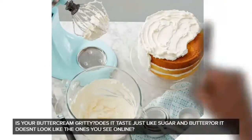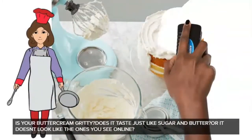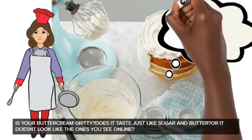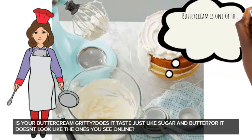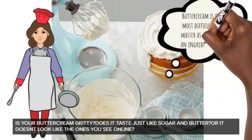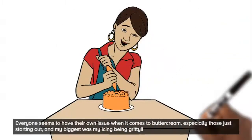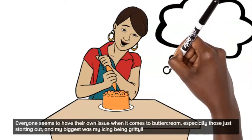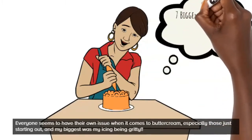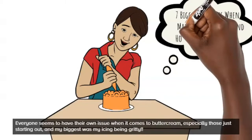Hi guys and welcome back to my channel. If you're new here, thank you, and if you've always been here, thank you. Today I'm bringing you buttercream solutions. If your buttercream is crappy as a cake decorator, it can be better. I'm going to give you five mistakes you're making that make your buttercream taste funny.